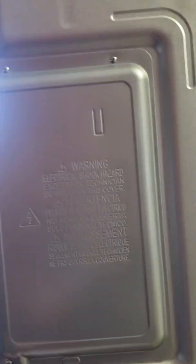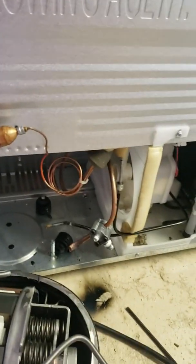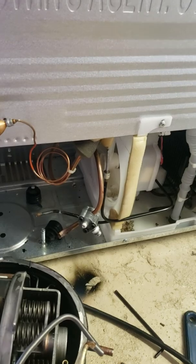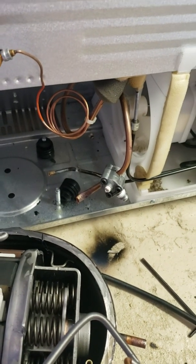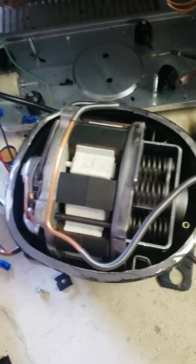Kenmore E-Lite refrigerator - I figured it out. The pump is not pushing any gas, it doesn't have suction. I filled it up with gas, put the proper amount, and it didn't do anything.